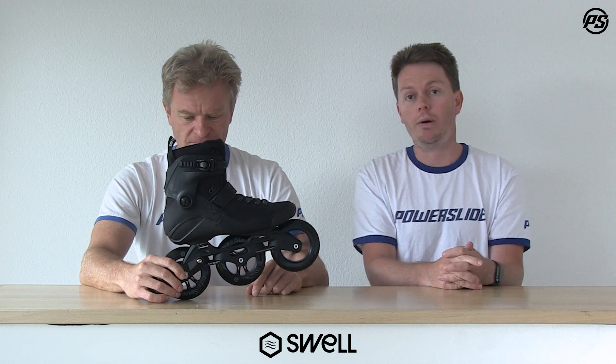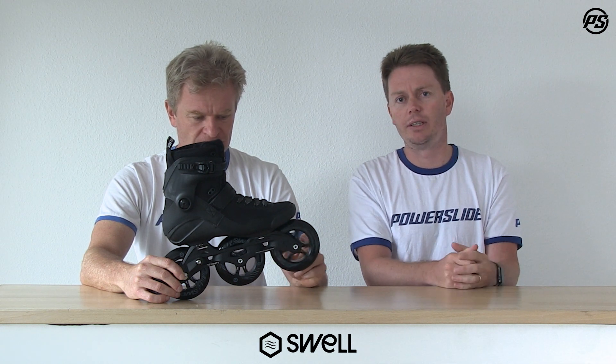We have a nice aluminum cast frame — a light frame with a single axle system. Aluminum: strong, lightweight, and very durable, built around the wheels for added stability and all-around performance. The wheels themselves are the Powerslide Infinity wheel — this one is branded Swell, but it's based on the Powerslide Infinity wheel. The urethane has been developed by us for many years to be fast rolling and long-lasting, which are the two characteristics most fitness skaters are looking for.